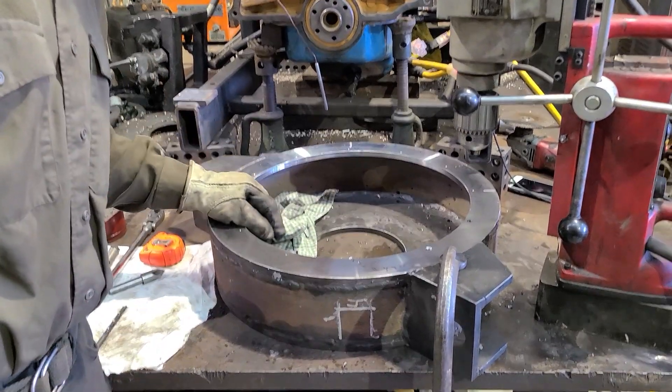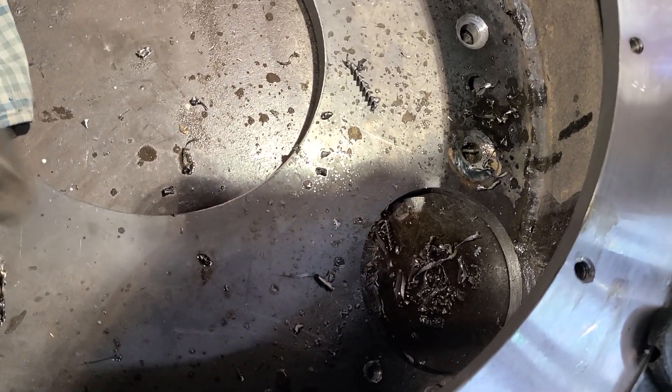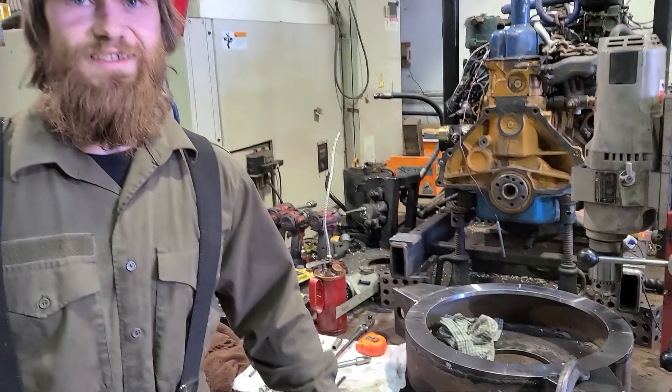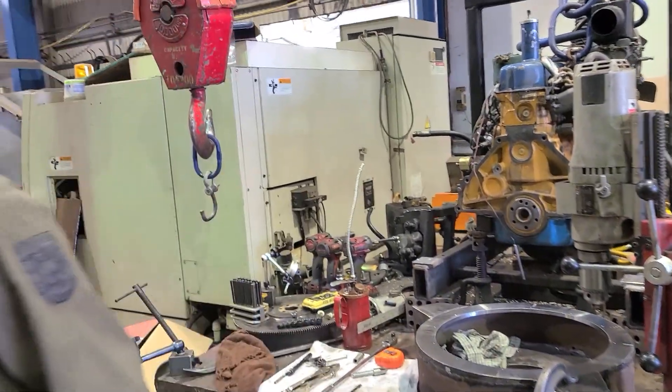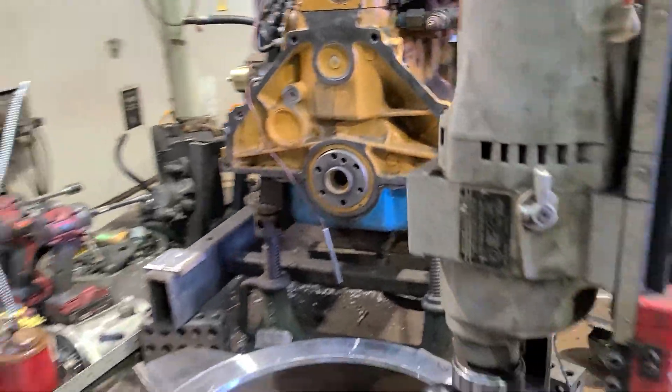The starter holes are already done and installed, so the starter fits in here. Maybe our hole here — that's one of them — and the other one's actually right in the middle there. It's perfect, it bolts up, the starter works. It's just slightly clocked a little weird.